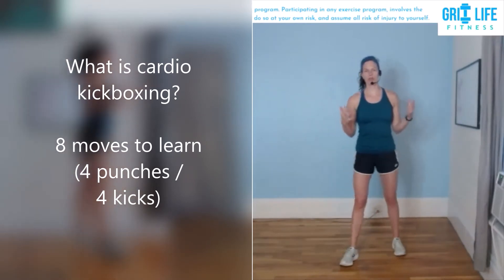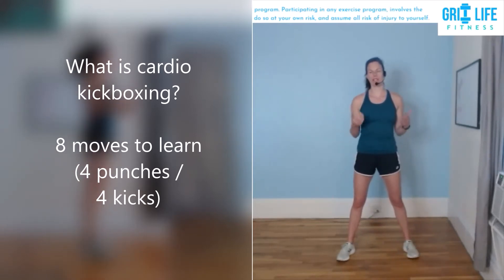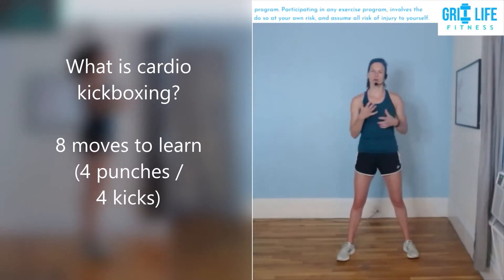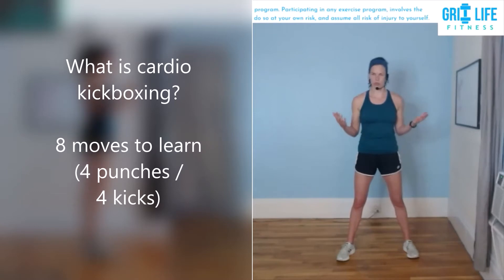I'm just going to go through the way I learned, and the benefit of learning these moves is that my class is just all of these moves in different patterns, different combinations. I keep it super simple — usually two to four moves in a combination and then we move on. We're also doing jumping jacks and other aerobic drills to break up the combinations. You can do endless combinations once you learn these moves.